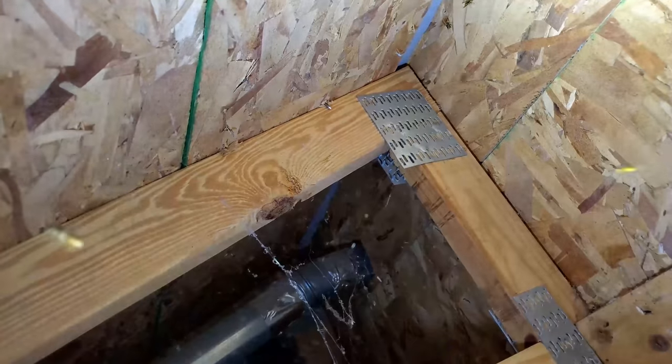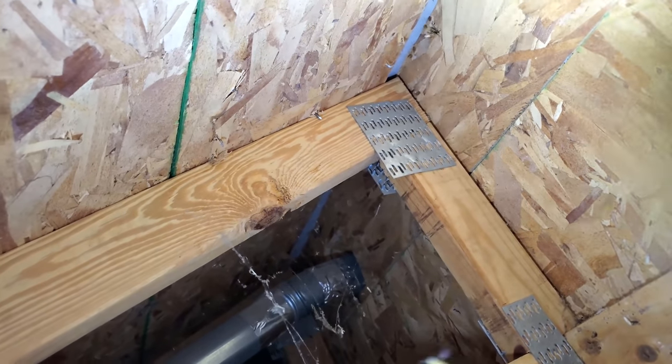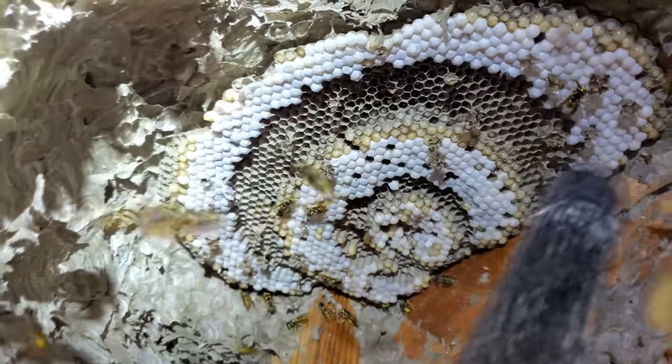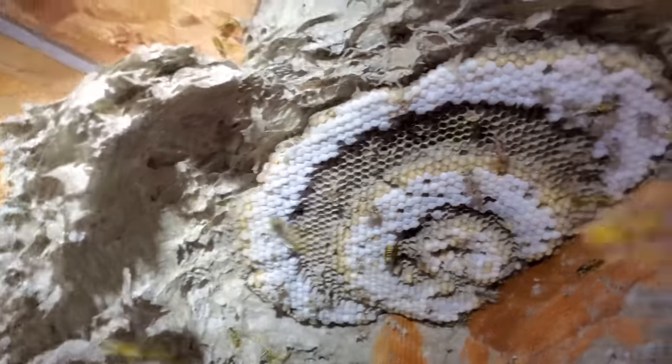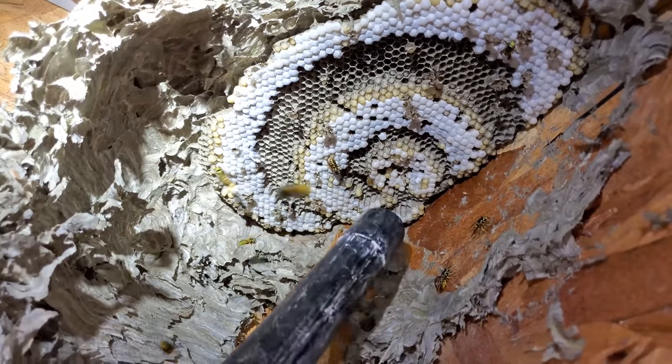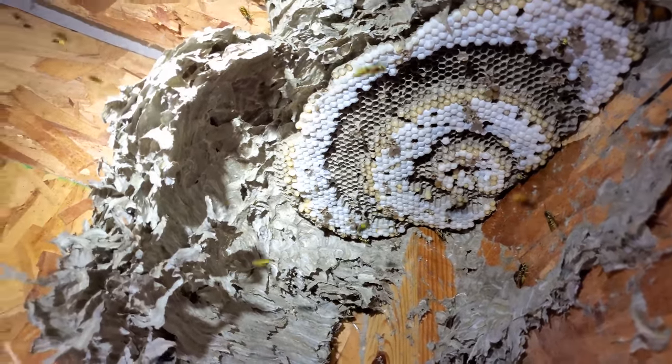Typically, when I look at activity at somebody's house the second I get there, I can usually identify which species it is just by how they interact with me. If they're dive-bombing me and pelting me in the veil or hitting my hat the second I get close to the entranceway, it's usually a more aggressive species. German yellowjackets — I could literally stand right next to that spot and they wouldn't attack me at all. Even when I started removing the soffit, they weren't really bothering with me.